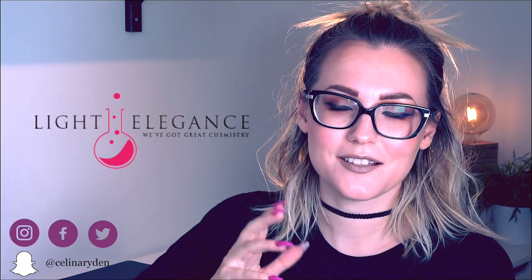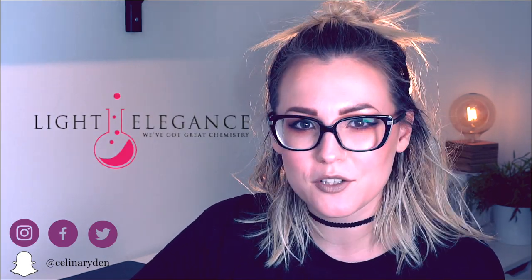What is up, fellow nail lovers? My name is Salina Bryden. I am an international educator and ambassador for the nail brand Light Elegance. If you haven't watched my videos before, welcome! And if you have watched my videos before, hello again! I'm so happy to see that you're back.